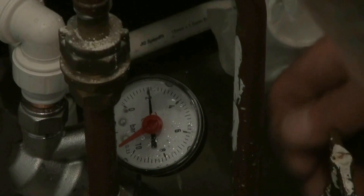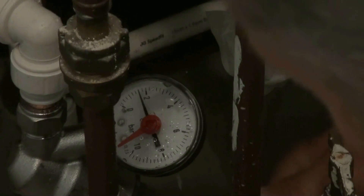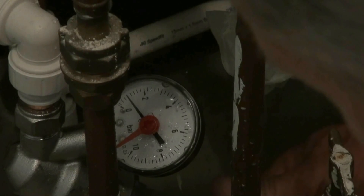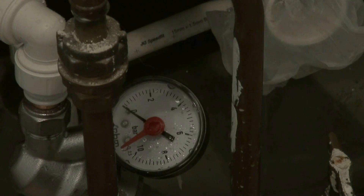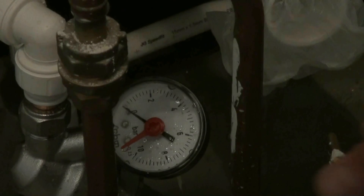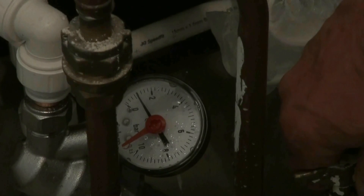We're going to take it down to 1 bar, which is the recommended operating pressure for this shower. Once it reaches 1 bar we're going to turn the water off and then on again to make sure that it's worked. It's on 0 now. Turn it on and it goes straight up to 1 bar and no further.